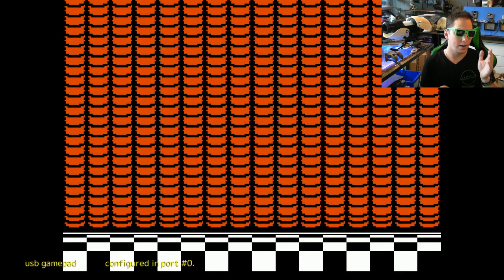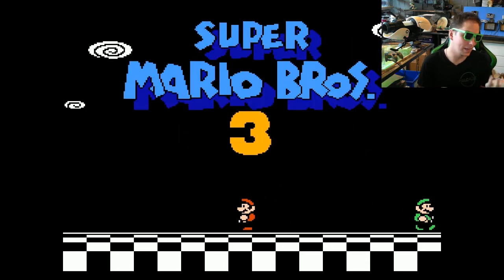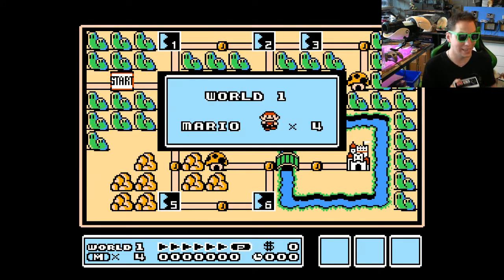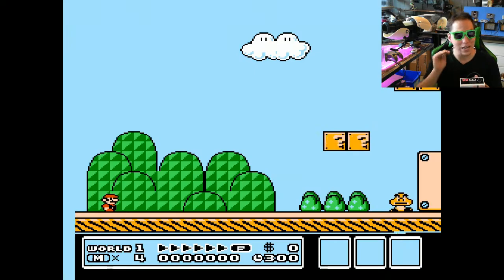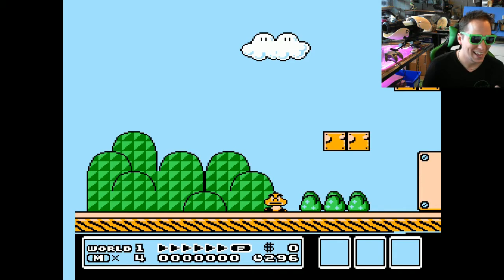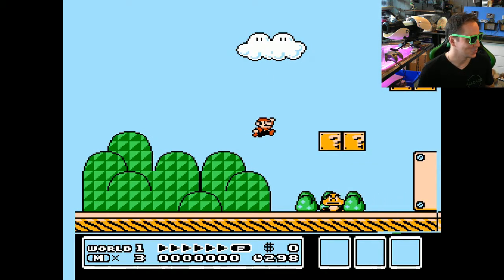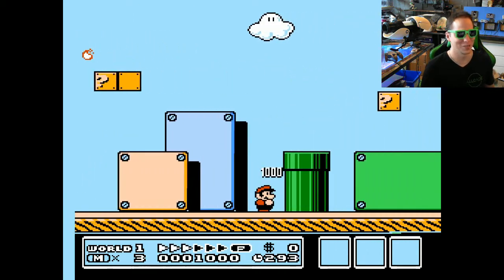Just like you need an N64 controller for N64 because of the analog joystick, a NES controller doesn't have enough buttons to play on any other platform. A NES controller works brilliantly for NES games, but you couldn't really use it for anything else. However, every other controller has the ability to play NES games. I was watching the live casting screen instead of the live video screen — there's a bit of a delay and it messes me up.